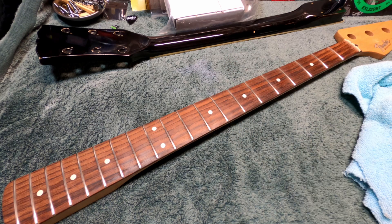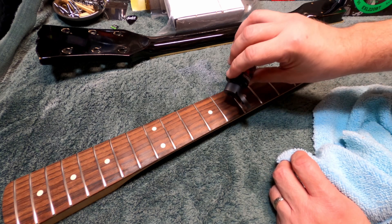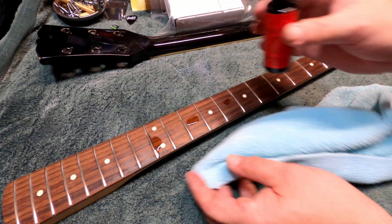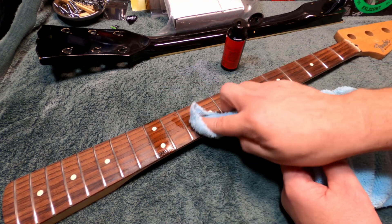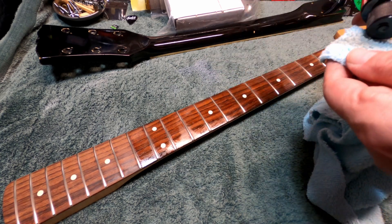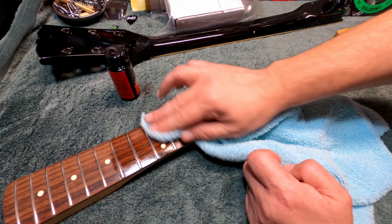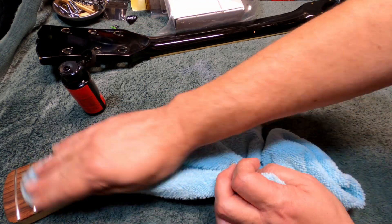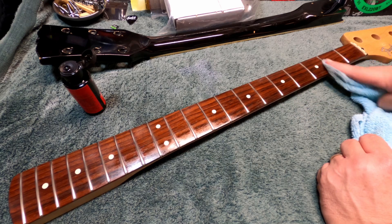I decided to use actual lemon oil on the fretboard. After seeing lemon oil used over the years I wanted to compare it to furniture polish, which I usually use. We drizzle some on the fretboard and spread it around, paying extra attention anywhere that looks dry or appears dirty. The towel was getting dirty pretty quickly, which was surprising. It's probably worth the time to oil the fretboard maybe once a year when you're doing a string change and polishing the frets — a nice yearly refresh for your instrument.